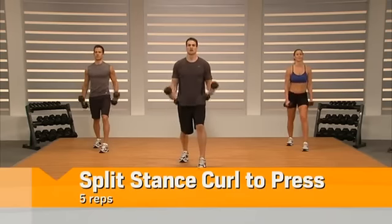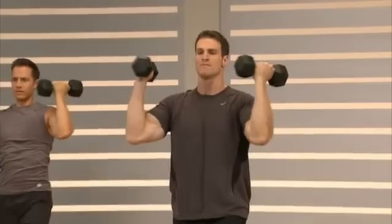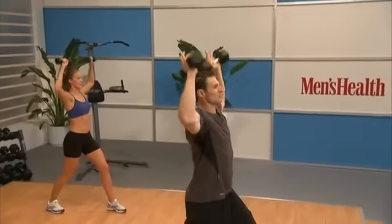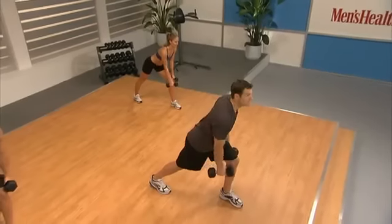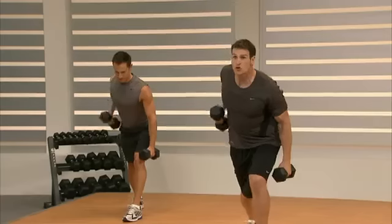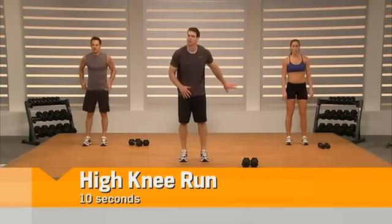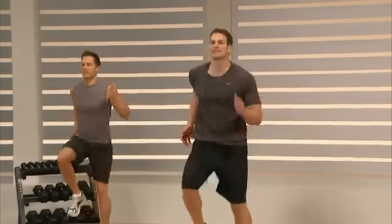Switch feet — good job. We're going to curl to press: squeeze, out, drive, return, center. The harder you squeeze these dumbbells the more you're going to work the muscles the exercise is designed for. Control the weight down, squeeze it up. Row on the other side: lean forward, straight arm, pull that elbow to the back. Set the dumbbells down away from your feet so we're safe — we've got the high knee run. Get those knees as high as you can, drive those elbows back — only ten seconds, push through it.